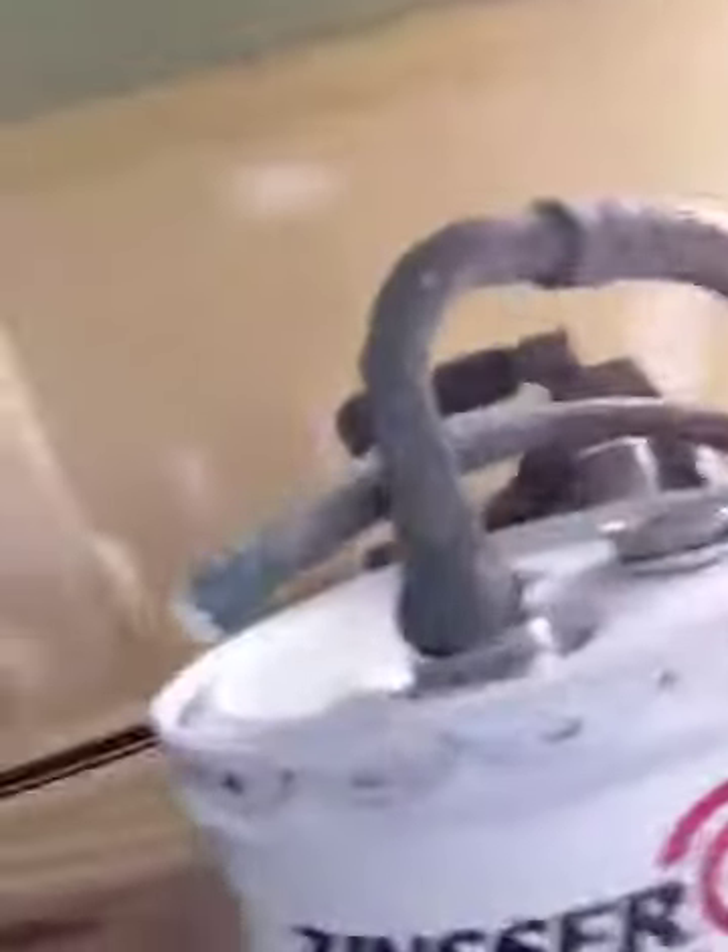You gotta spray it with a product called Cloverstain. It's made by Zinsser and it's a quality product. It's a stain blocker, oil-based, and it blocks out the nicotine resin and it stops the yellowing from coming back.